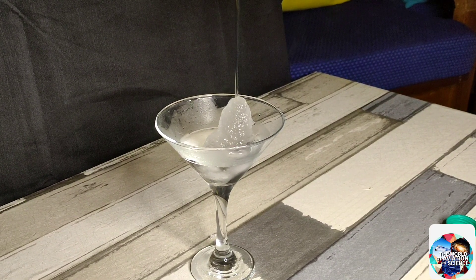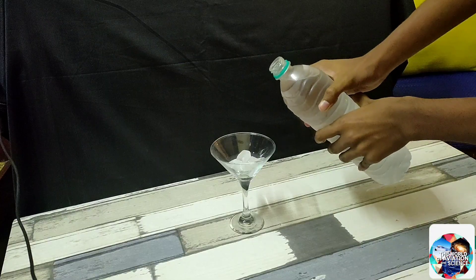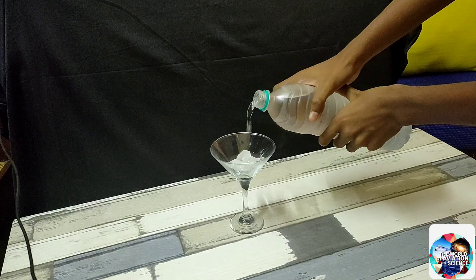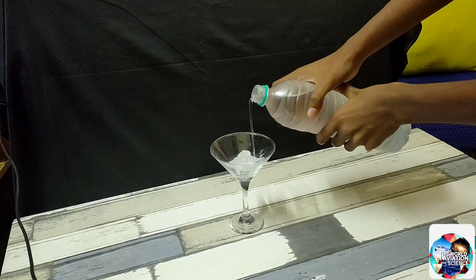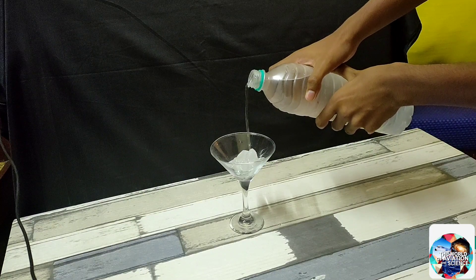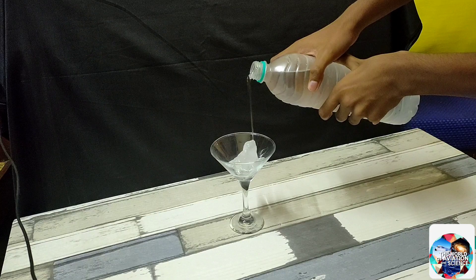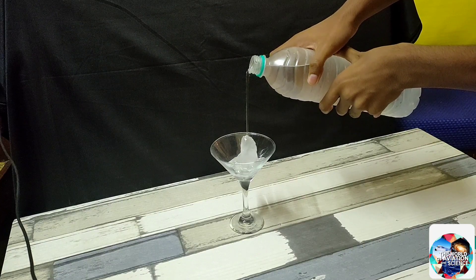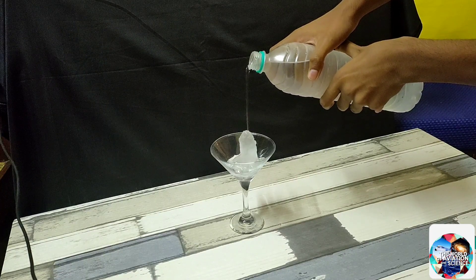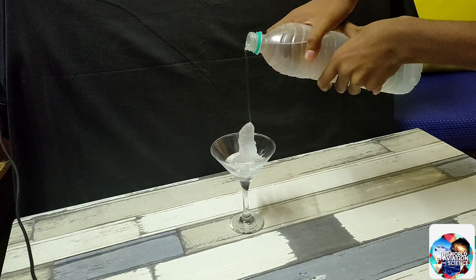As you can see in this clip, the water gradually turns into ice and forms a tower. This is because when supercooled water is poured over ice, this triggers the ice crystals to form faster than they normally do. This is also known as snap freezing. This can also be done by tapping the bottle, which forms ice crystals known as a nucleation site, and it continues to grow, eventually turning it into ice.